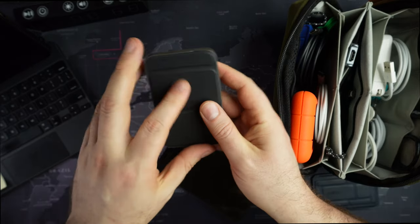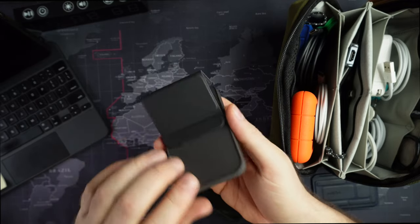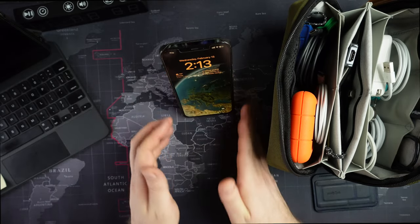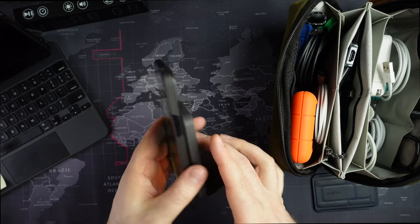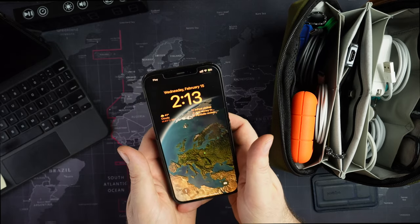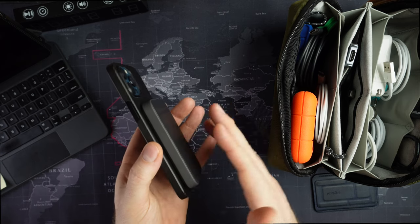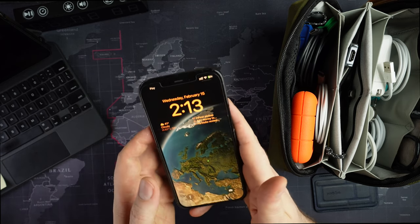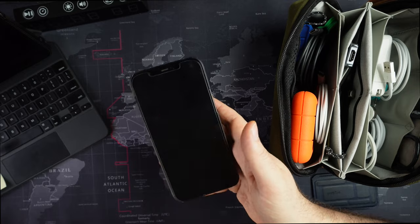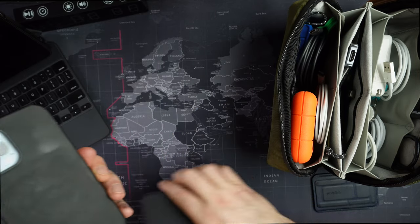This is a power bank made by Anker — I believe it's called the Anker Go power bank. It magnetically attaches to your phone and you can see it charging. It comes in different colors and goes on sale from time to time. You can use it while going about your business if your battery is low. It probably won't give a full charge from a very low level, but if you're at 20% it'll charge up to at least 80%.